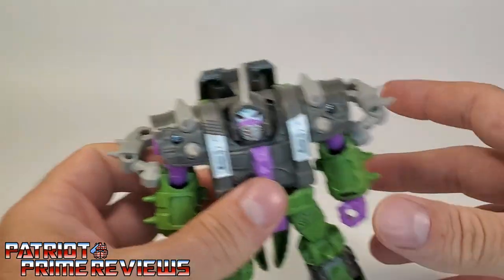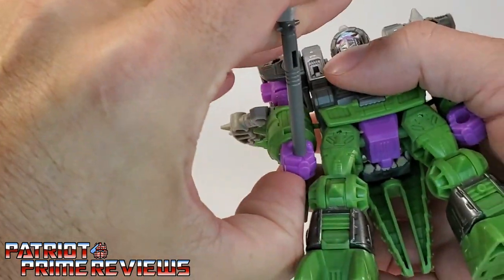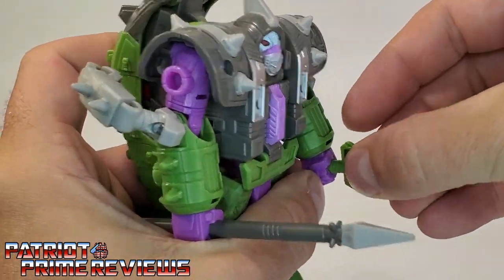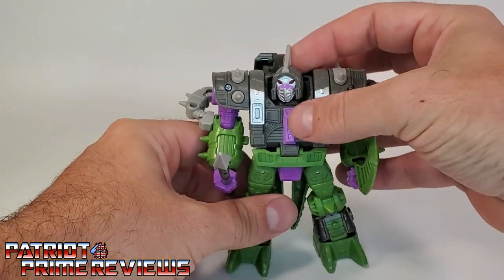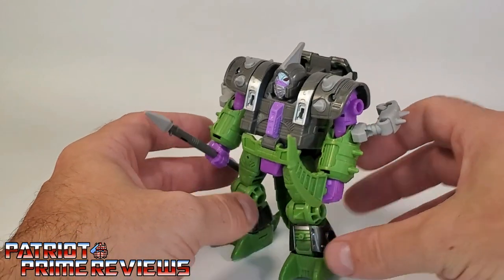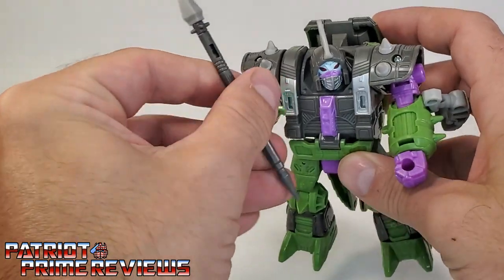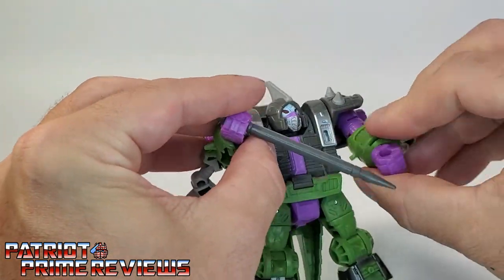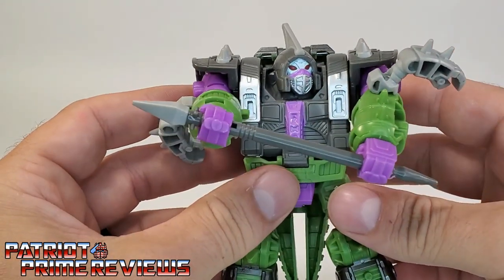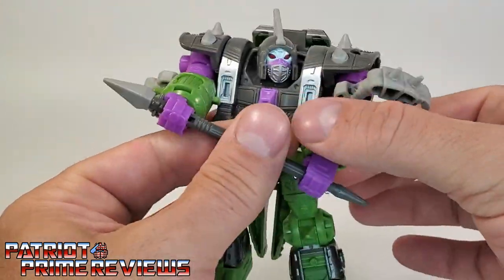Now let's get his weaponry. We've got the spear — put that in his right hand. Take the scimitar and place it in his left. So there we have the Earthrise Alicon all armed and ready for battle. That looks pretty cool — I dig it. I like the extra added weapon. You can also have him hold the spear in both hands, though it doesn't look great. Just manipulate it around a little bit. I do wish the spear was a little longer, but it's still a pose you can do if you choose.